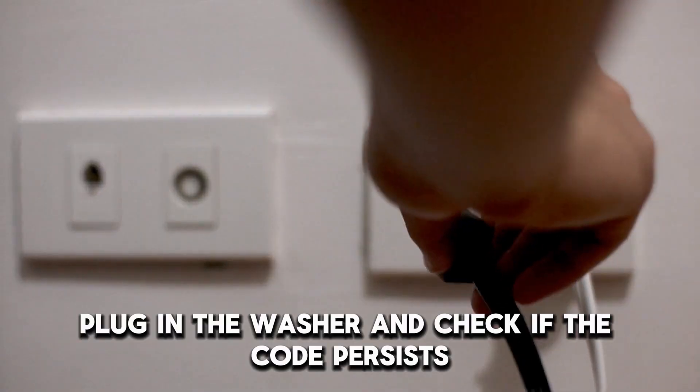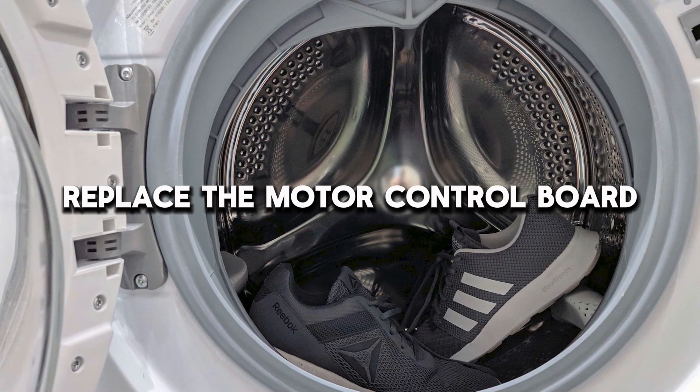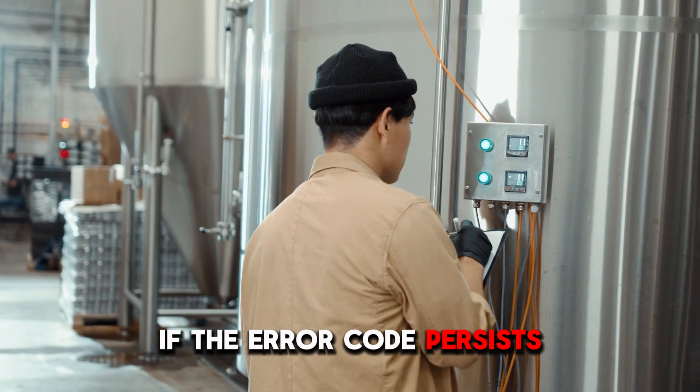Once done, plug in the washer and check if the code persists. If the error code persists, replace the motor control board.